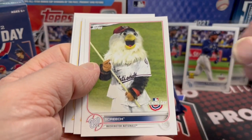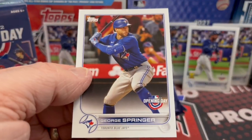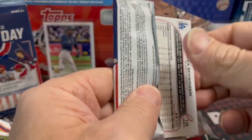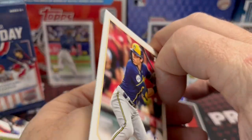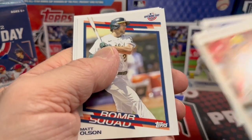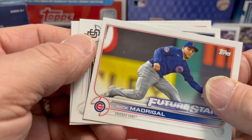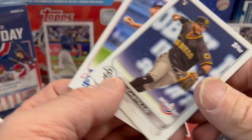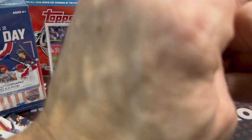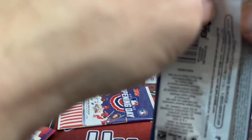There is Screech the Eagle for the Nationals. I know I'm really highlighting all the mascot cards — one of my favorite parts about this set. Not going to be buying much of this at all; not going to buy a hobby box. Going to save money for things like Heritage or even more Series 1. Did see Series 1 on the shelf again this week — they've been really trickling the stuff out. It's a little strange; you'd think with all that they made it would be easier to find.